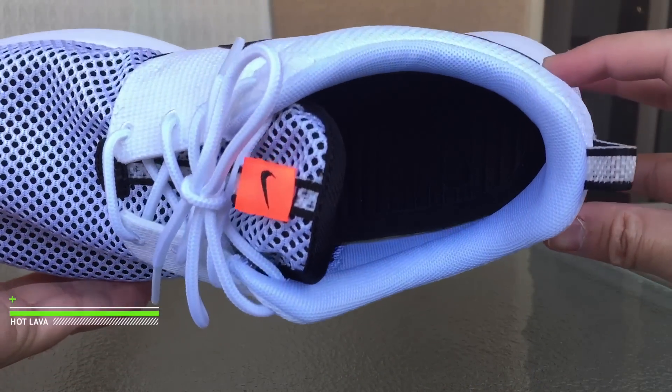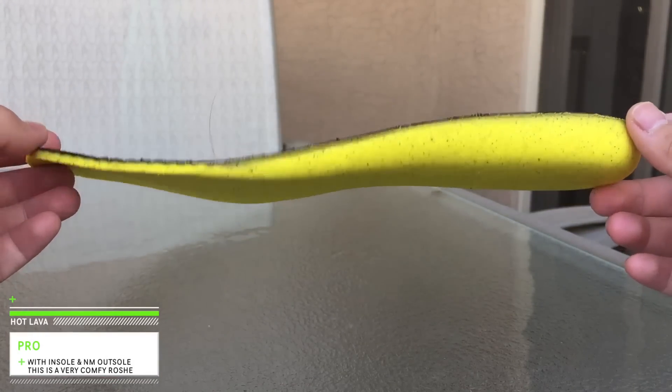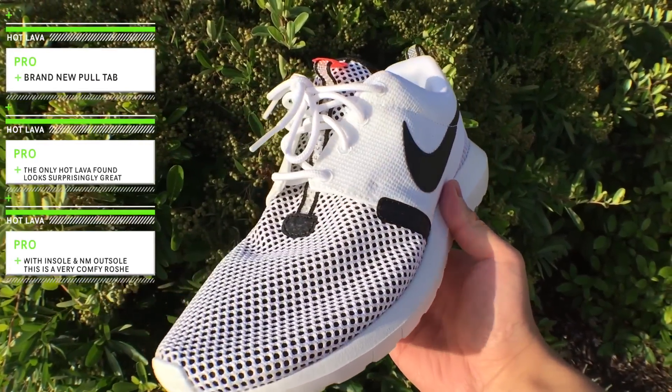For the inside we have a black sock liner, and we have the white Natural Motion midsole. And that will do it for my review. I'll leave you guys with the on-feet video and I'll see you guys at the end.